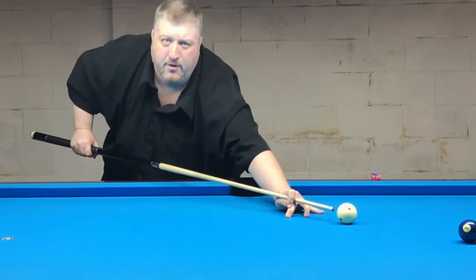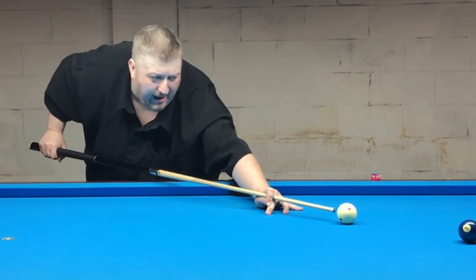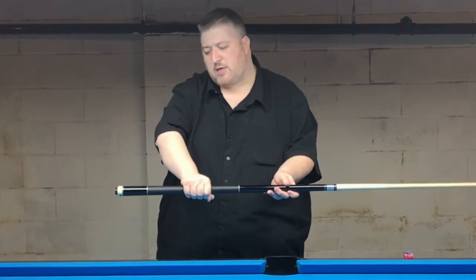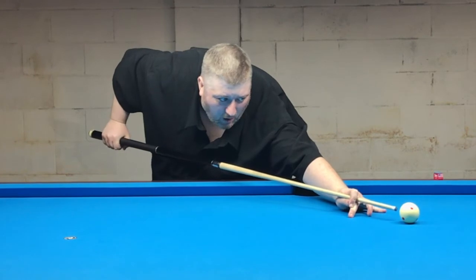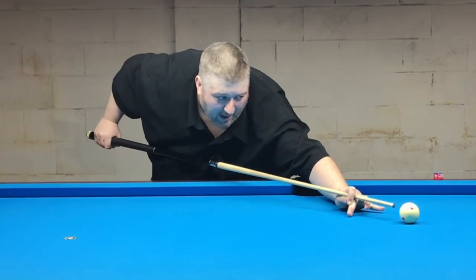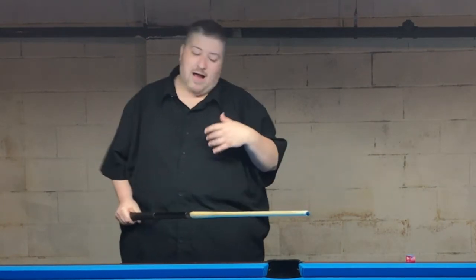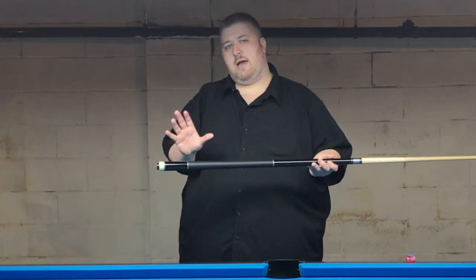Really work on getting at least eight to ten inches away from the cue ball with your hand, getting your hand at least around the end of the rack. If you normally hold it in the middle, try moving back. The goal is 90 degrees, but if you keep your hand close and move your elbow back without moving your bridge hand, you'll end up way past 90 degrees, which will feel very uncomfortable.